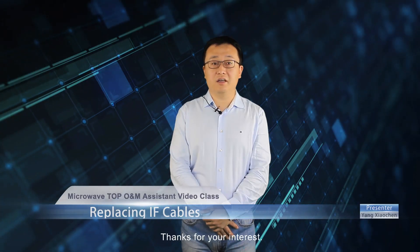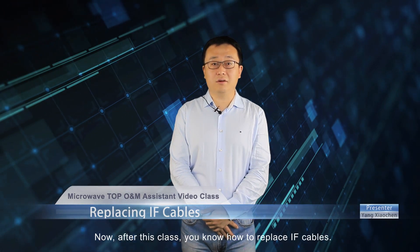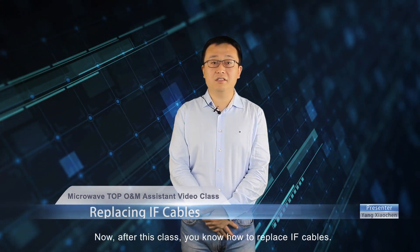That is all for this class. Thanks for your interest. Now after this class, you know how to replace IF cables.